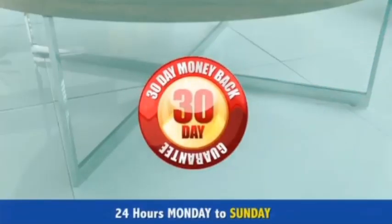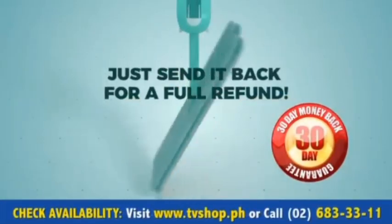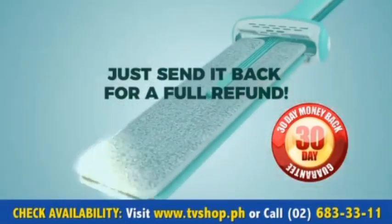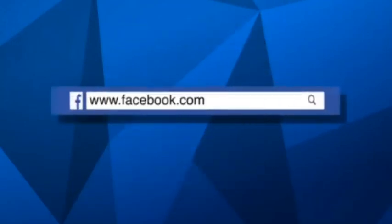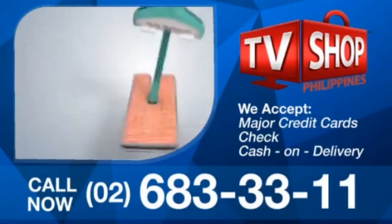And don't forget our 30 day home trial money back guarantee. If your home doesn't get the Mop and Squeeze sparkle, just send it back for a full refund of the purchase price. So don't wait, don't delay, don't miss out. Order now by sending us a message right here on Facebook or go to our website at tvshop.ph. We accept all major credit cards, check, and COD.